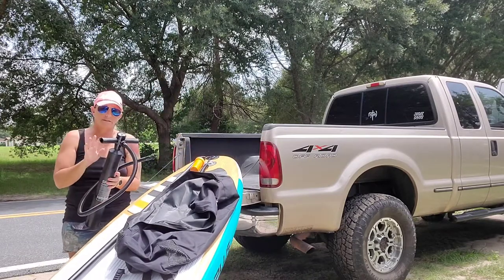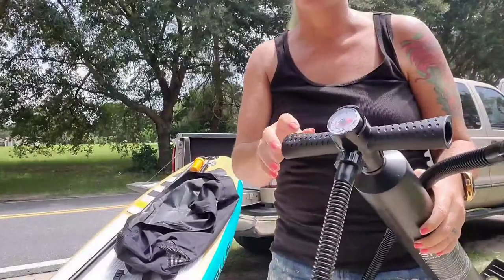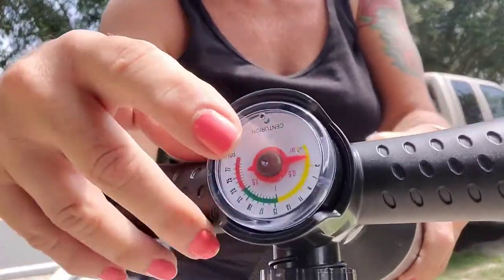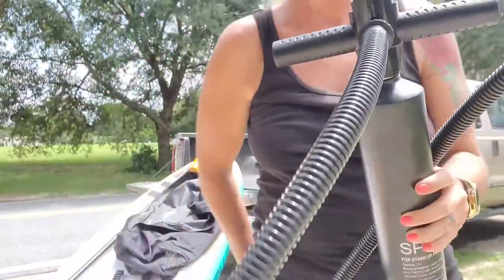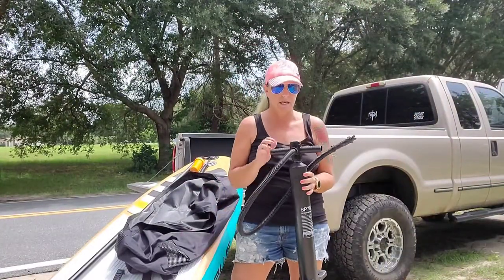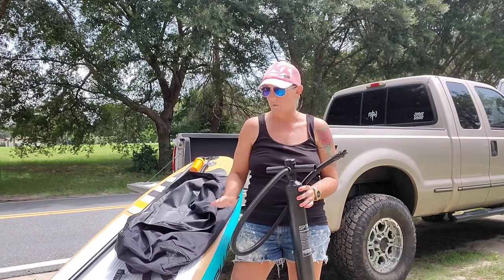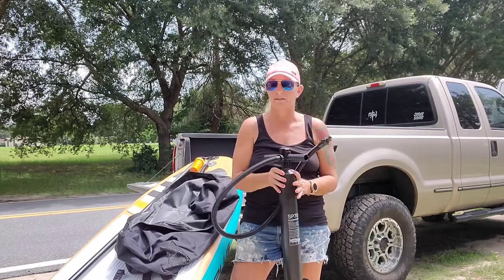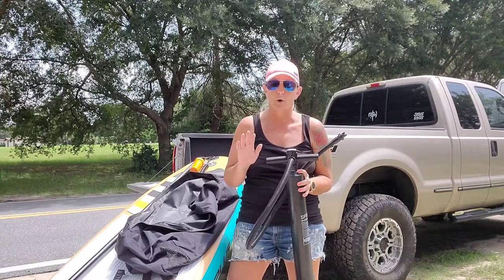I'm going to give you a little hint about the pump. On this pump you've got the gauge right here and it's going to tell you the PSI. What you need to remember is when you're beginning to pump it up, it's going to sit right around 3 PSI for quite a while while you're pumping, until you get enough air in there where it's going to register. Don't think the pump is broken — it's not, it works fine.